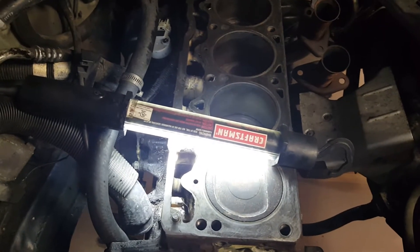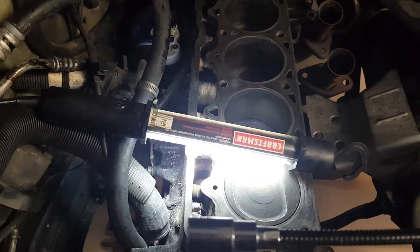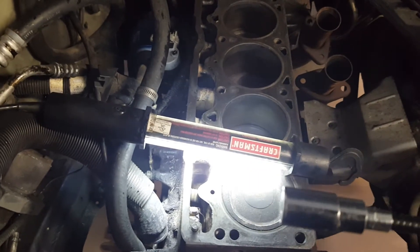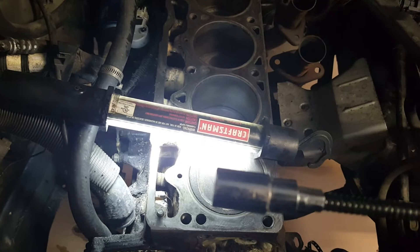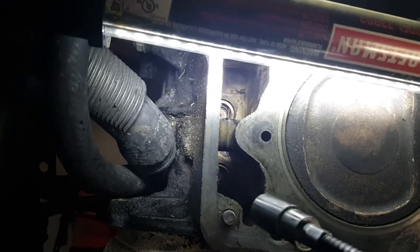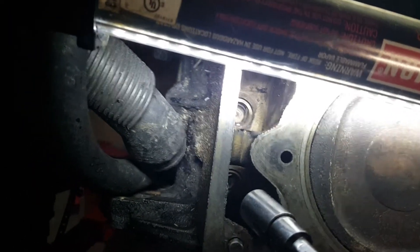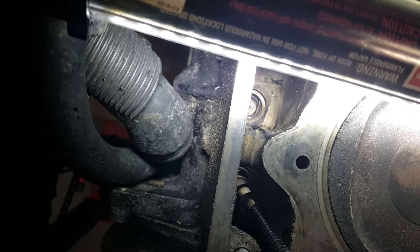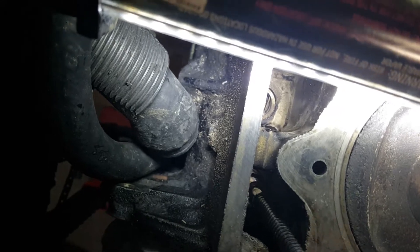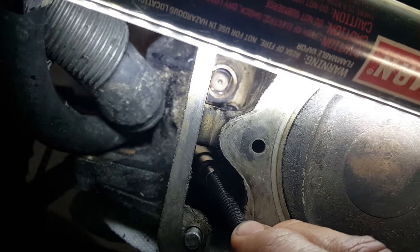Now let's go ahead and try to pull out lifters using a clean magnet. Make sure there's no metallic shavings on it, make sure it's clean. So let's go ahead and attempt this — I knew that was gonna happen. Very carefully slide this dude down in here, see what we can do, and give it a little spin.